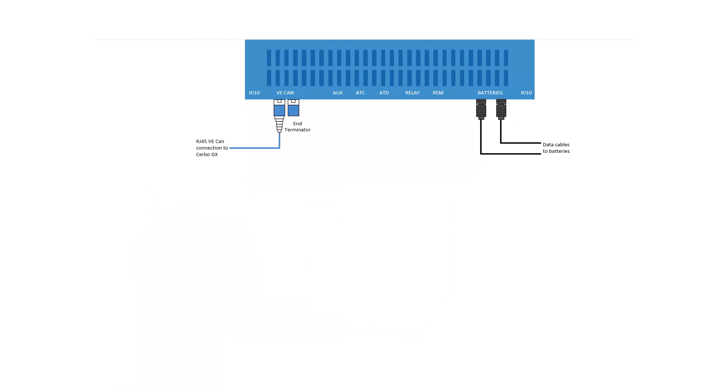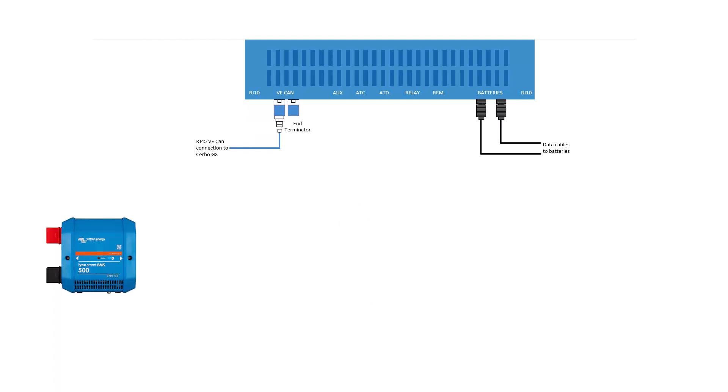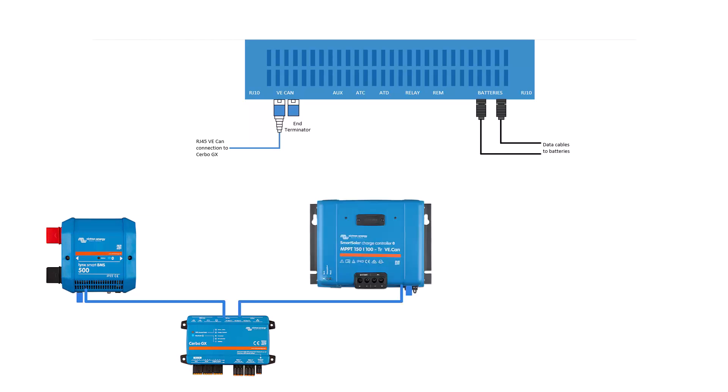After that we have the VE.CAN network. This uses RJ45 cables. At a minimum it goes to the Cerbo GX. If you have other VE.CAN devices you can daisy chain them in the same network. It doesn't matter what the sequence is, as long as you always remember to put a network terminator at each end.